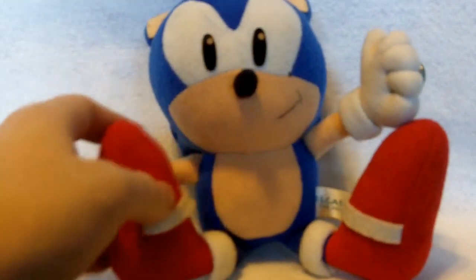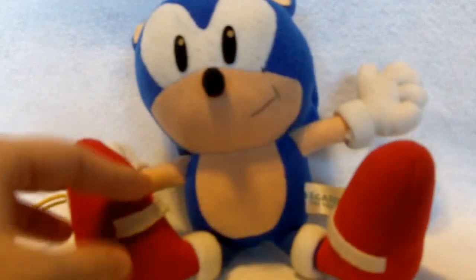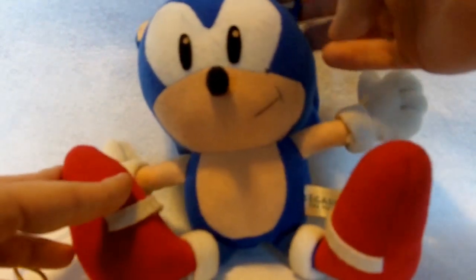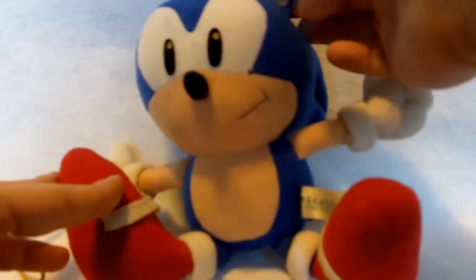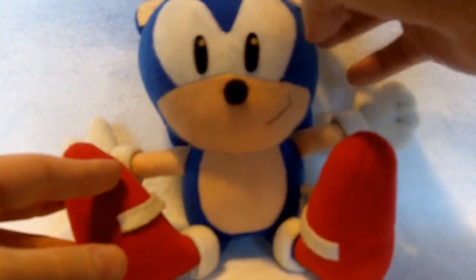It was marketed as a curtain holder — so when you're in your mom's den or something and you want to tie back the curtains and have Sonic the Hedgehog hold that curtain in place, that's what this little guy was made for. Of course I'm not using mine for that; I'm displaying it as a plush, and overall this is an excellent design — really unique for plushes from this time.